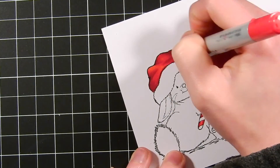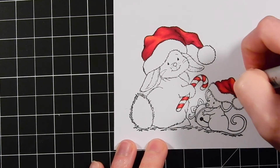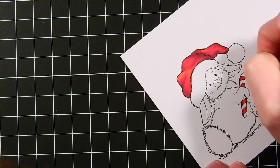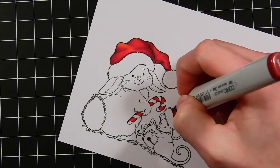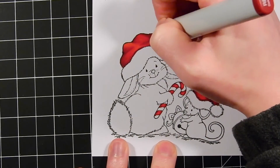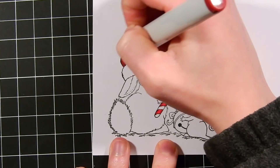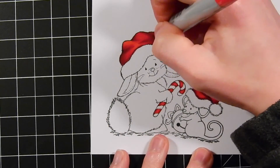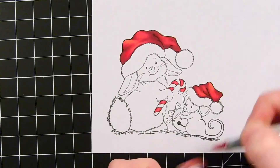You can color these images with any kind of coloring medium that you prefer. I like working with Copics best, but if you wanted to, you could use watercolor, colored pencils — anything you really feel like using. They're very fun to color. They have a lot of nice, crisp lines, and the images are a good size for coloring practice.